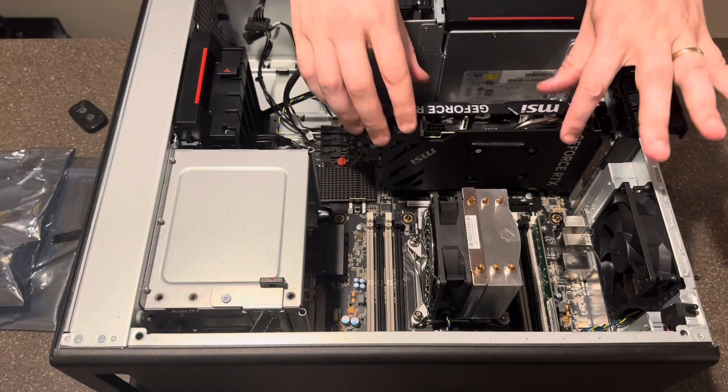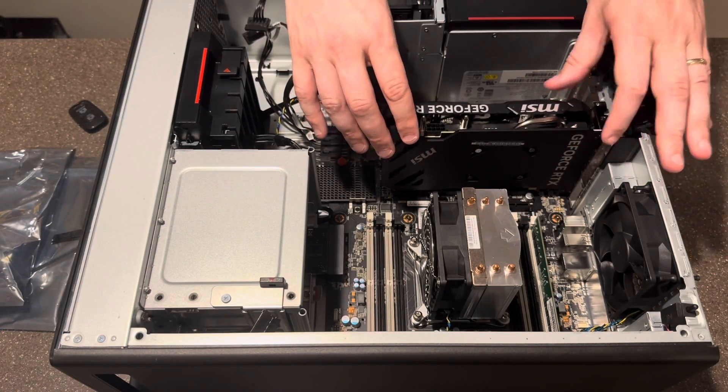So there you have it, folks — just another case of your classic upside-down bracket on the GPU. Anyway, I got it all flipped over the correct way, got it installed properly, and we're back up and running and gaming good as new.